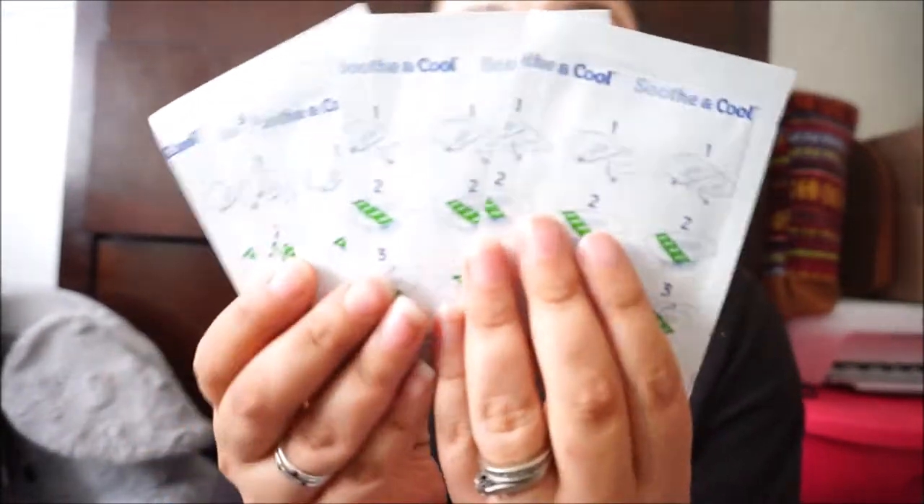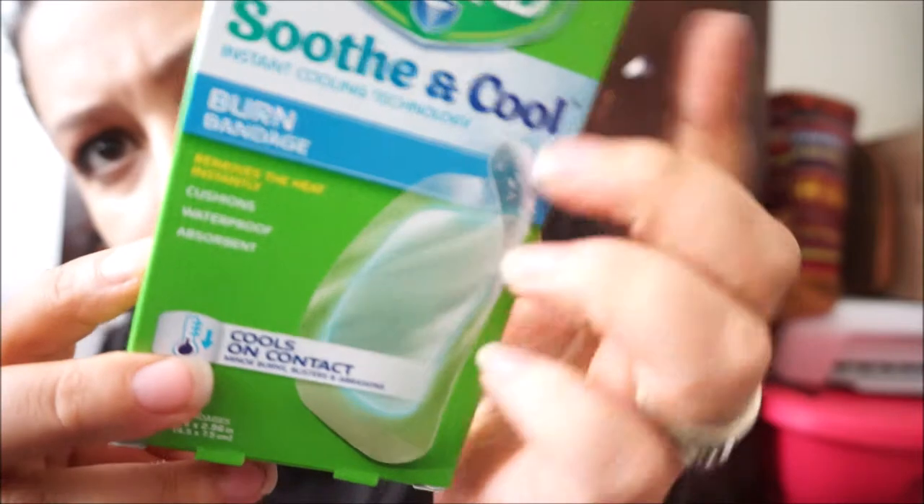I love this one! Curite — Soothe and Cool! Instant cooling technology burn bandage — removes the heat instantly, cushions, waterproof, and absorbent! And it's 8 bandages! Especially kids that scrape their knees when they're riding their bicycle — they want to have something cool. These are amazing! They're cool-sized and transparent. This is a must to have, even for adults! Curite Soothe and Cool instant cooling technology band-aid — love it!